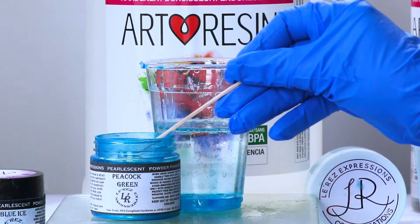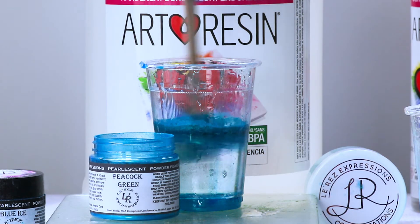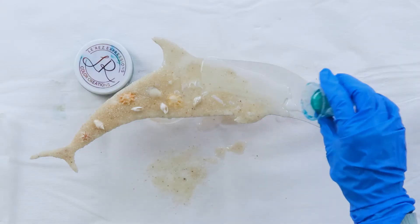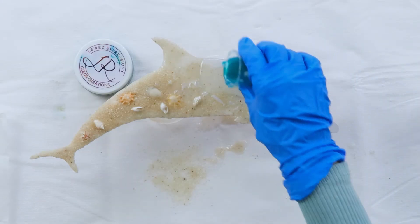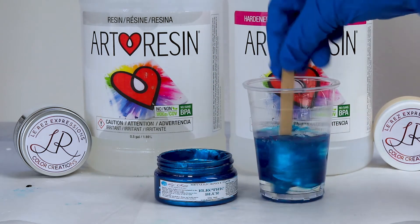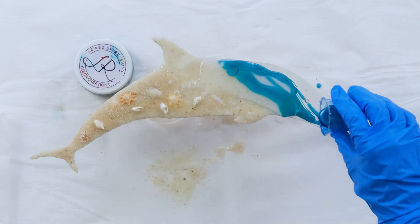I'm pouring a clear line of resin over the sand that has dried overnight and using Peacock Green by Larez — it is absolutely beautiful. Watch it go on, and to complement it I'll use the Electric Blue by Larez as well. This has a beautiful metal sheen to it; it's absolutely stunning.